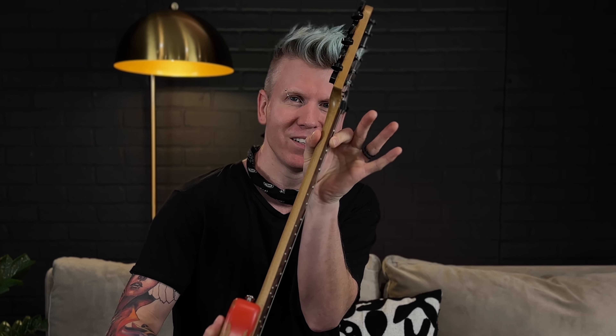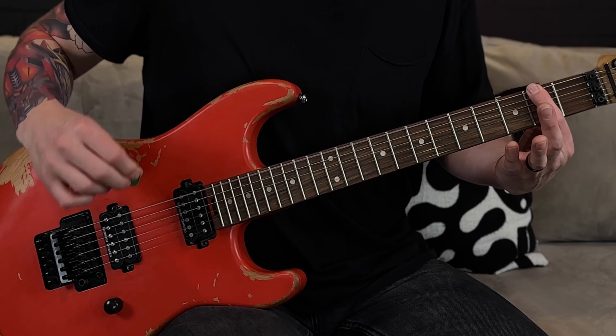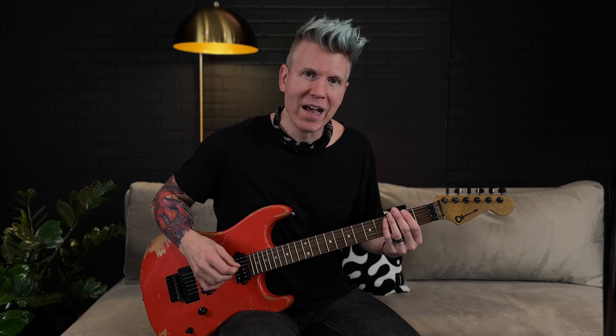Your thumb is going to be on the back of the guitar neck pressing back the other way — that helps you get a little more pressure on the string. It doesn't matter exactly where your thumb is, just so long as it's pinching the neck with your pointer finger. So we're securely holding down the second fret on the big E string. Now take your pick and do a downward stroke — notice how the note is higher than the open string. As we go up the frets and hold different frets, that note will change.